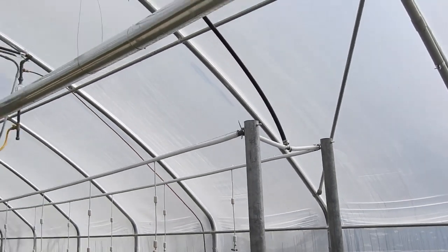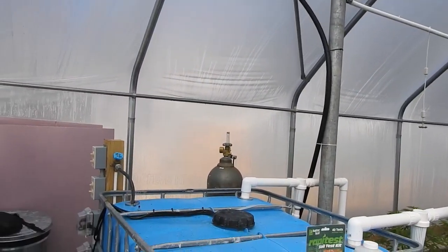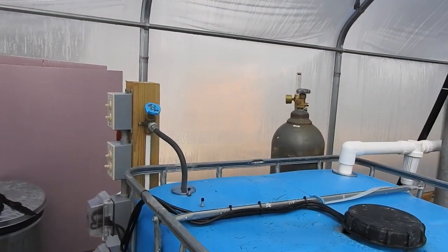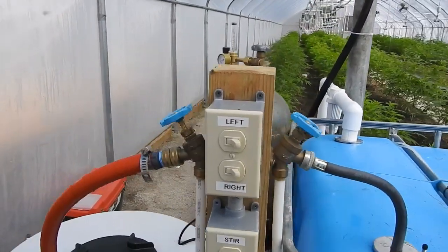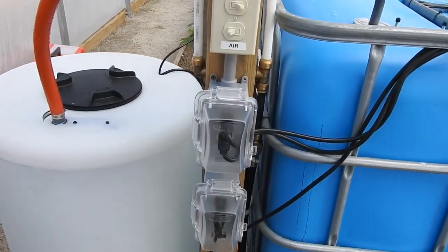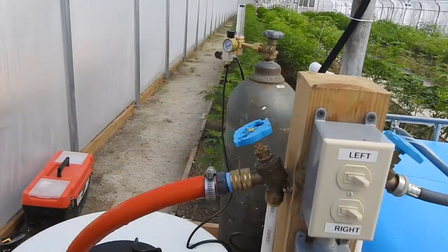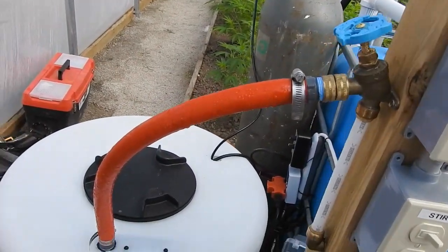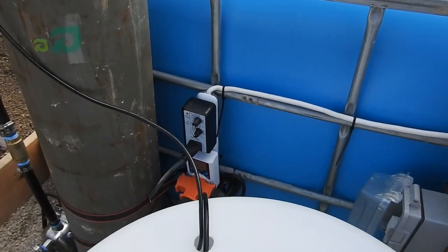It's a pretty simple setup and very flexible — this could be done in a number of different ways. As far as how it tied into our situation, we thought it worked great. We had our switches and outlets on a post and we were able to just drill a hole straight through and connect into our main water, so it tied in very nicely to our 30-gallon reservoir.